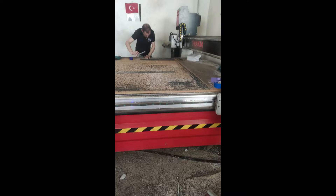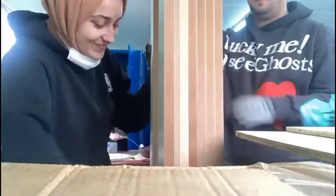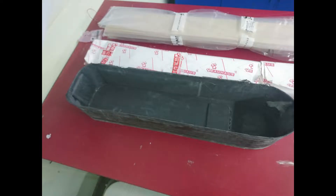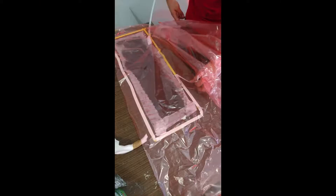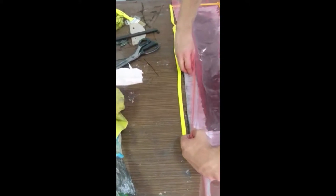We used MDF boards while producing our mold for the body. We processed this plate with CNC, made them what we wanted, and produced female molds. CNC technology is the process of giving the desired geometric shape by removing chips of different shape and size from the piece, referring to the project technical drawing of the design workpiece in accordance with the standards. This shaping process should be done by means of suitable tools and benches.